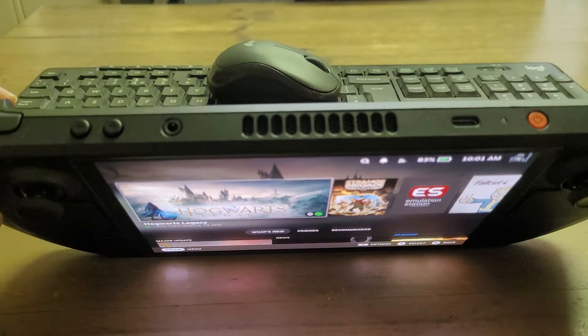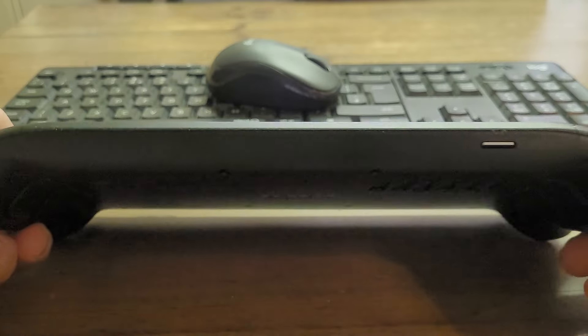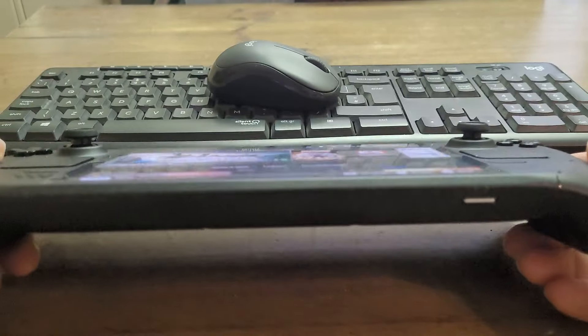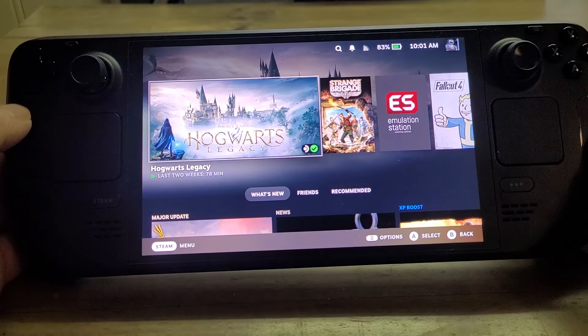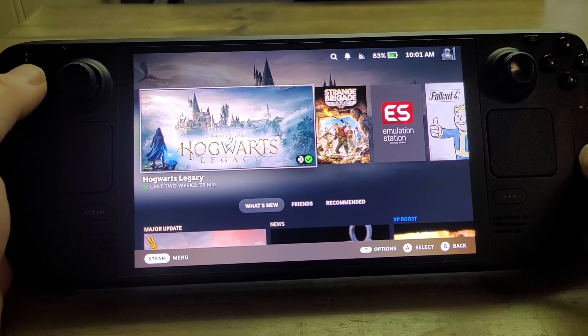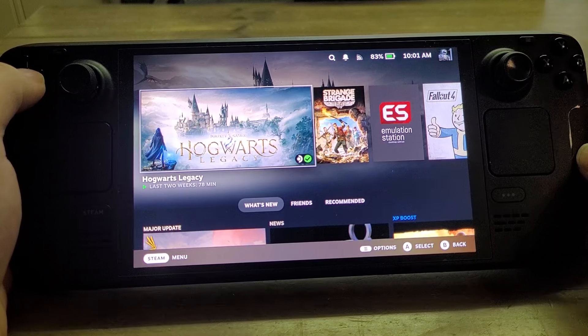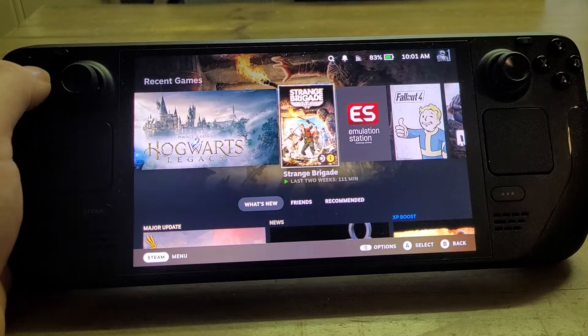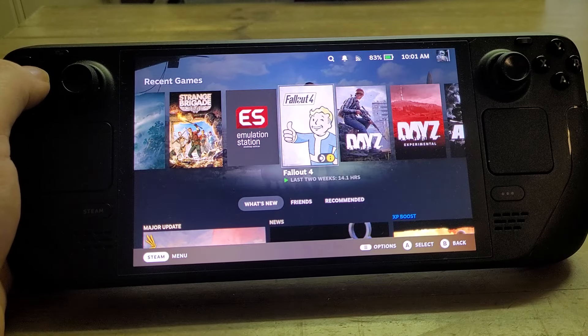So the first thing you're going to want is — holding it on the right side — is an SD card, one of these little micro SD cards. And the reason for that is, if you are into playing your AAA games or AA games that are fairly recent on your Steam Deck, in fact even older ones, they take up an awful lot of space.